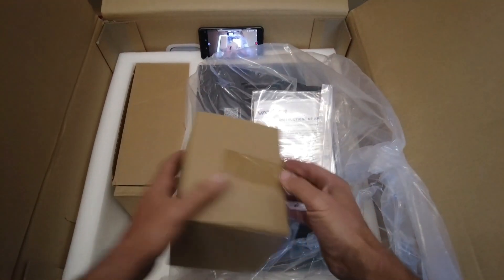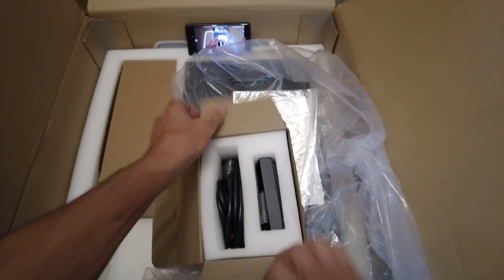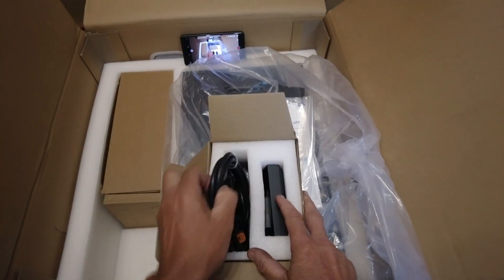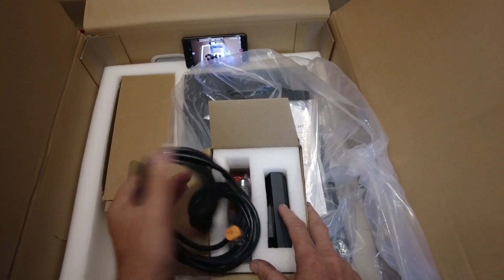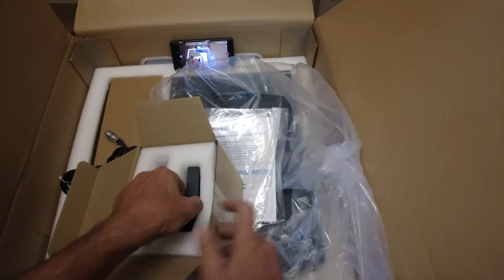Let's see what else they give us here. I'm guessing they're going to give us the state of charge meter so you don't always have to use the app. Yep, there's the state of charge telemetry cable, and then this will be the state of charge meter that you'll get.